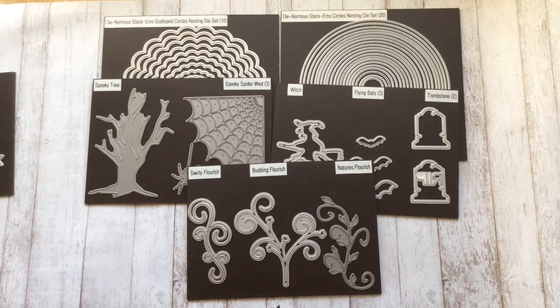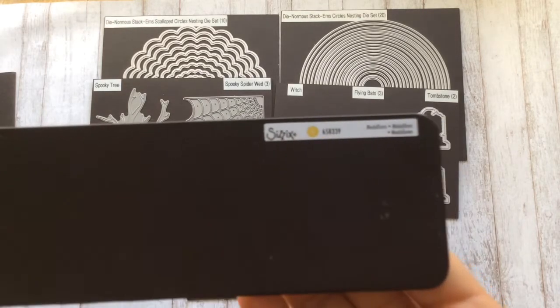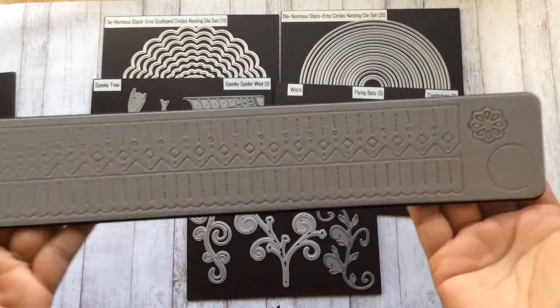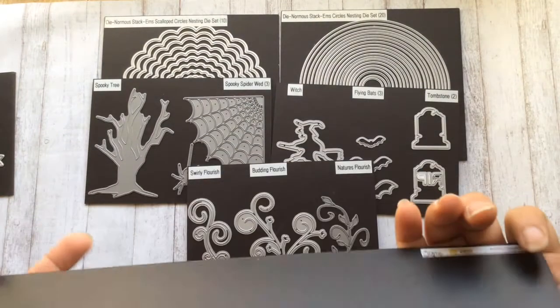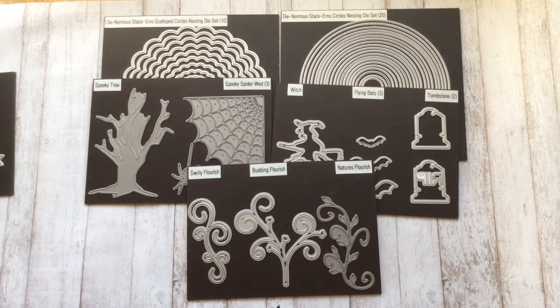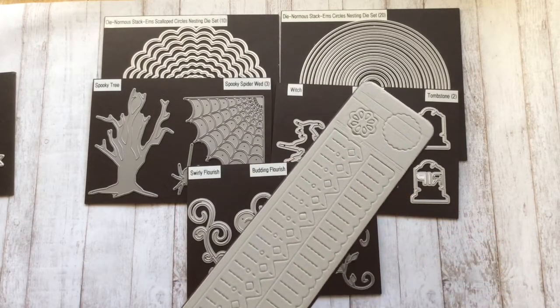Other dies that I used — this one is a Brenda Walton die. This is what I used to make my rosette, but you do not need a die to make these rosettes. There are a ton of tutorials on YouTube that show you how to make them, and you can always use your edge punches to get a pretty edging.